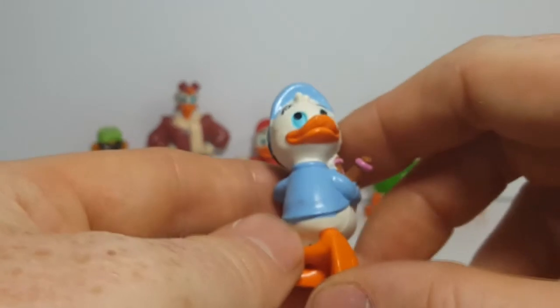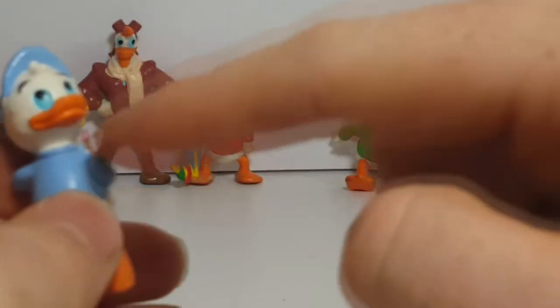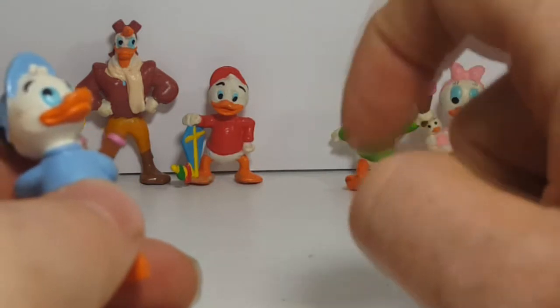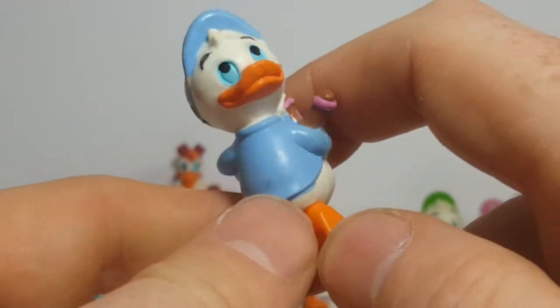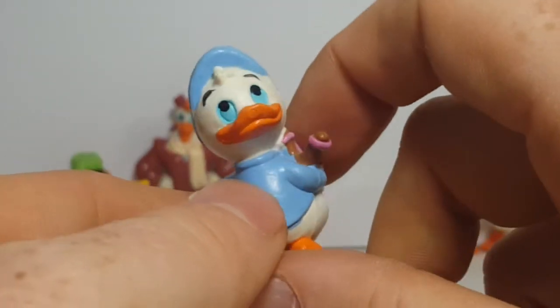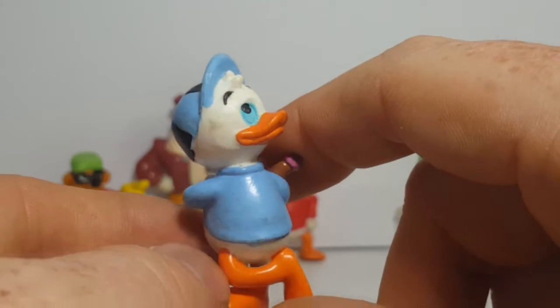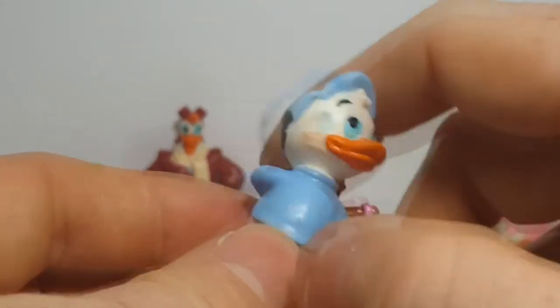Then you've got Dewey here. Huey, Dewey, Louie — red, blue, green, that's how you remember. You can tell he's up to some mischief — he's got a slingshot behind his back, just kind of looking up to the sky, not trying to draw suspicion. Very nice figure.